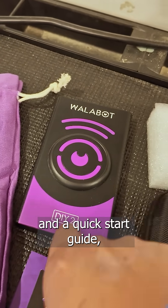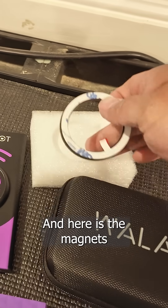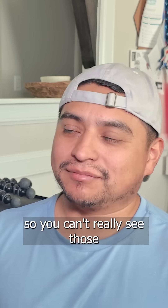What came in the box: you have the charging cord and a quick start guide, the main Wallabot scanner, and magnets that you can use to attach your phone. With a regular stud finder you can't see things like wiring or plumbing behind the wall.